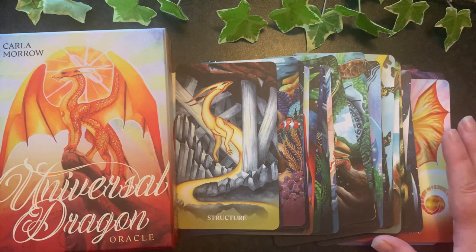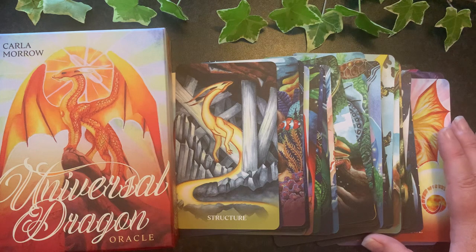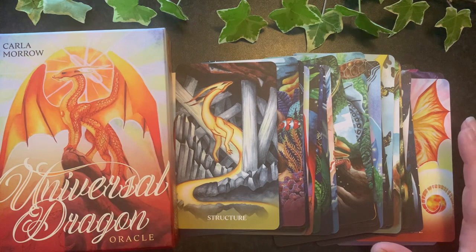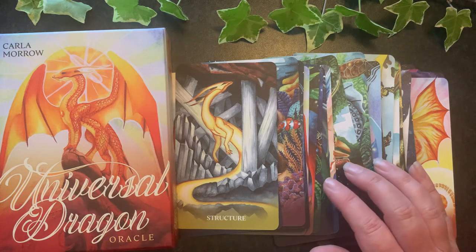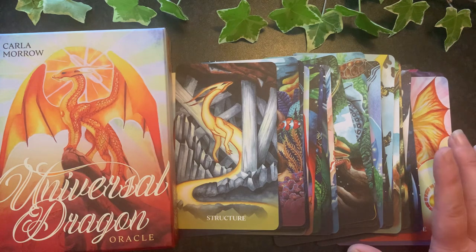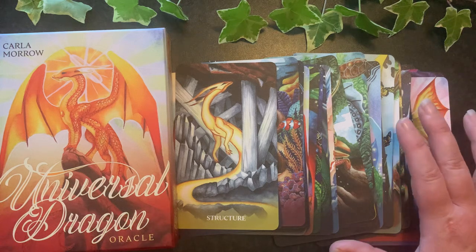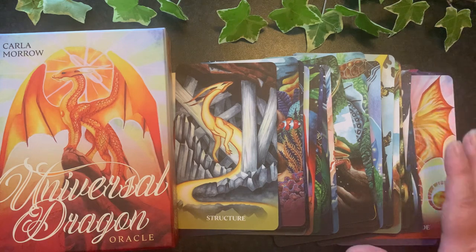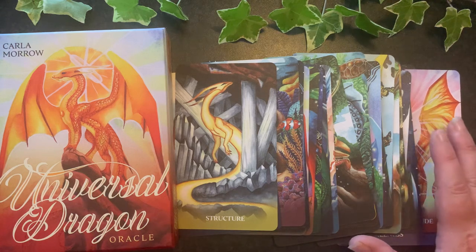Remember that at Mystical Dragon we sell this deck and many many other decks. You can find it in our in-person store in Seaford, Australia, or on our e-store at mysticaldragon.com.au — you'll find all the links in the description. We also sell many tarot decks and other spiritual and witchcraft supplies. We also teach many of these things through our spiritual college — find more information on our website under Study. You can follow us on Facebook, Instagram, and YouTube, where we're always aiming to inspire you every day. Take care everybody, until the next video!